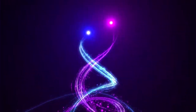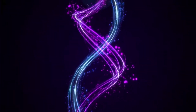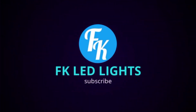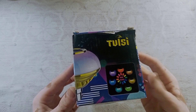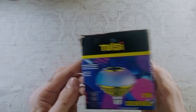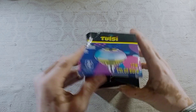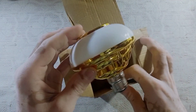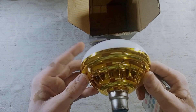We are going to show you a LED music. We are going to show you a LED bulb with the remote. As you can see, this is how it is. Here is an LED bulb.